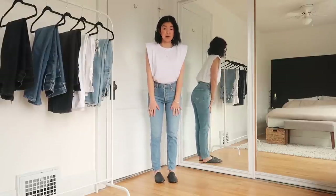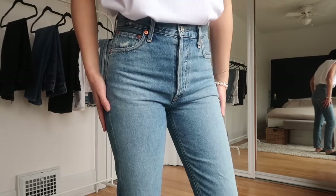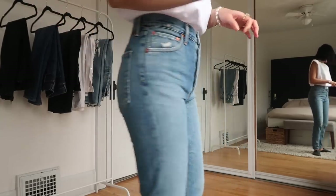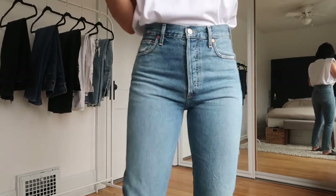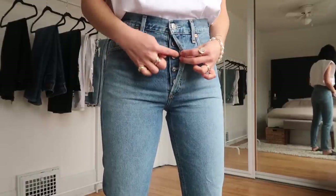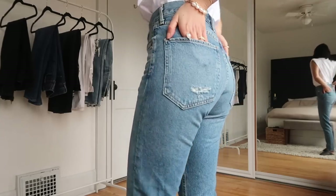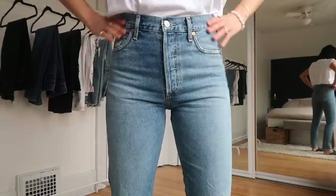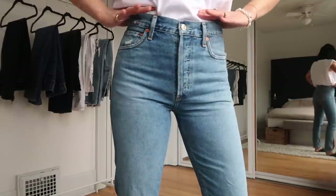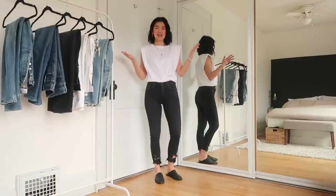Up close on the Jamies you can see slight fading — it's a pretty solid mid-to-light blue but you can tell it will get lighter with wear, giving that vintage feel. Because they're 100% cotton, they'll fade really nicely and you'll see more texture come through. They have a button fly like most of the others, and the pockets are unbranded again. Overall these are a great, very classic shape and color. If you want something a step more casual than the Rileys, the Jamies would be a great option.